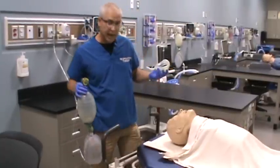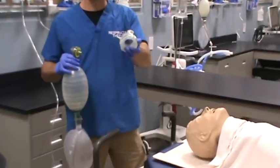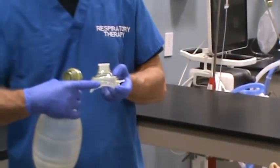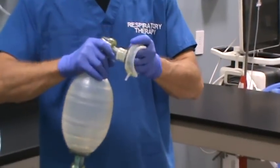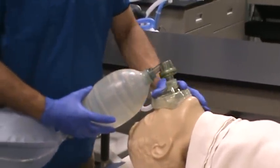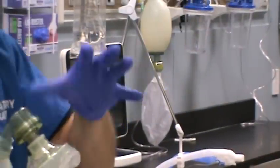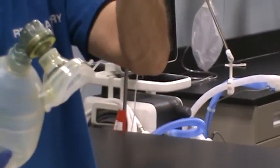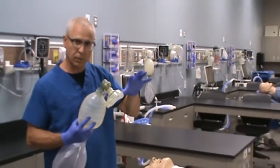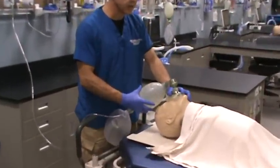Size the mask to the patient — you can tell if it's too big or too small. The top of the mask lies over the patient's nose and bridge of the nose, and the bottom lies between the lower lip and the chin. Attach the mask. Using the EC configuration, place your index finger and thumb on the mask pushing down, while the three fingers forming the 'E' go underneath the patient's chin pulling up — lifting the mandible while pushing the mask down to create a seal.